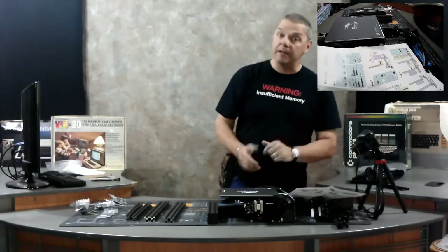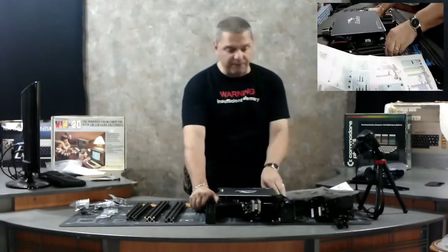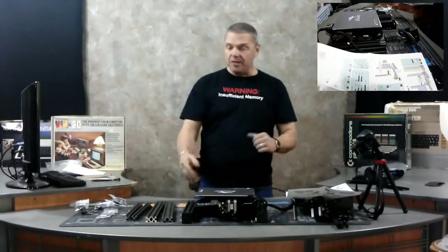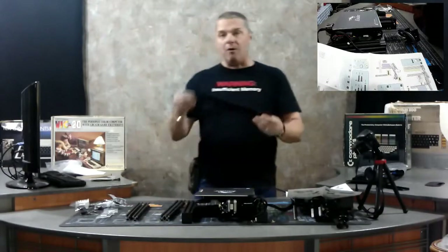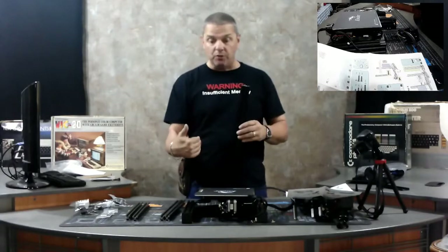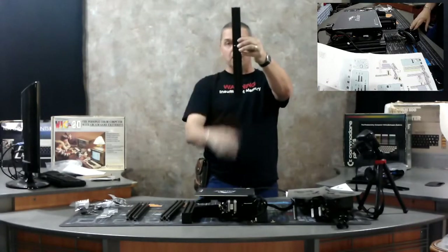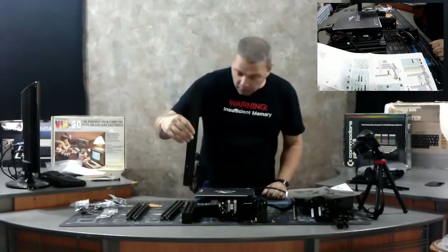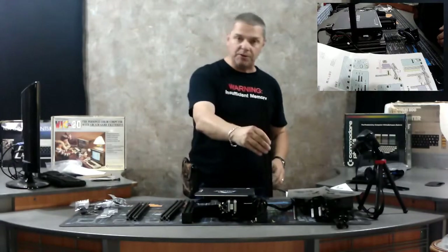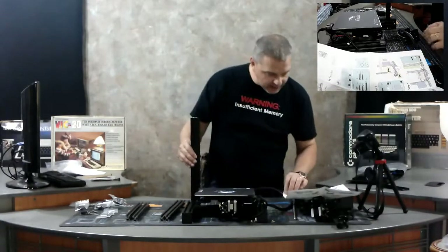Step one is going to be to mount the cross arms. Now, if the printer is facing you, when you're looking at the cross members, your power supply is going to be mounted right back here facing you. On the right-hand side you're going to have two holes on one of the uprights — those two holes want to be mounted right here. If you mount them wrong the power supply won't fit and you'll have to take them all apart again.